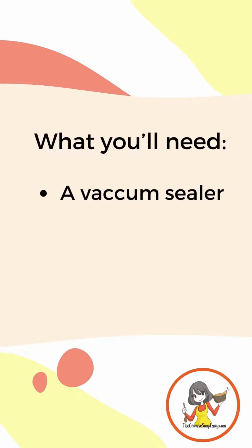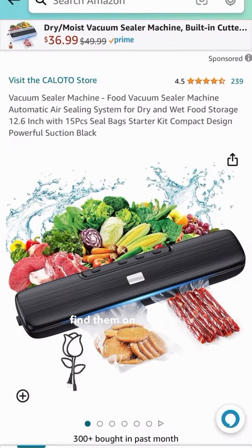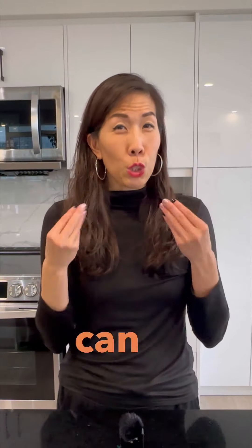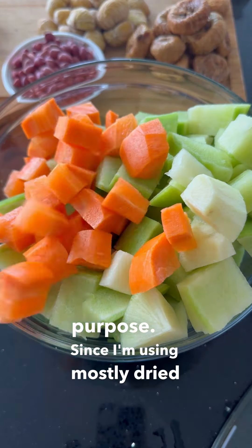You'll need a vacuum sealer. They are quite affordable these days and you can find them on Amazon and Temu. I've added links to the ones I've tried in the description below. Any vacuum sealer that can draw out the air and seal is sufficient for this purpose. Since I'm using mostly dried ingredients, any type of vacuum sealer will do.